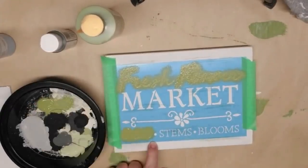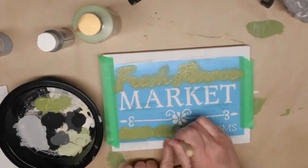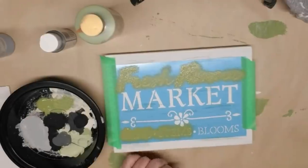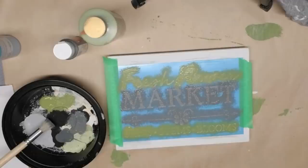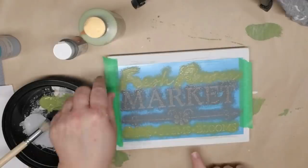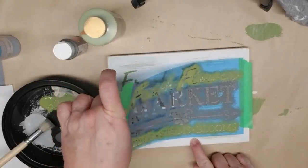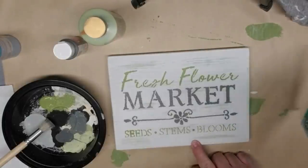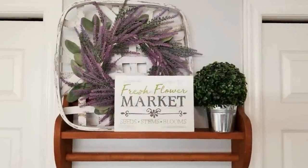This stencil came from Hobby Lobby — I think I got it around five or six years ago so I'm not sure if they still have it. I'm going to use the sage green and a medium gray tone to stencil this in using my Dollar Tree stencil brush. Now get ready — the reveal is coming and this is always the best part. I just love peeling that stencil off and seeing the results.